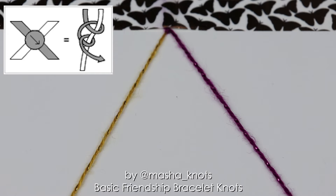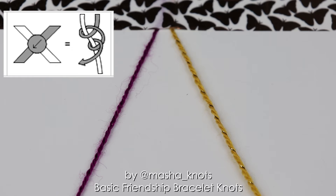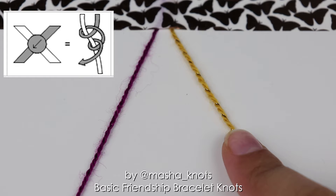Now let's continue on to the backward knot. In bracelet patterns the backward knot is represented by an arrow to the left. The backward knot is an exact mirror image of the forward knot. It makes the string on the right the active string and moves the string on the right to the left while making a knot of its color.